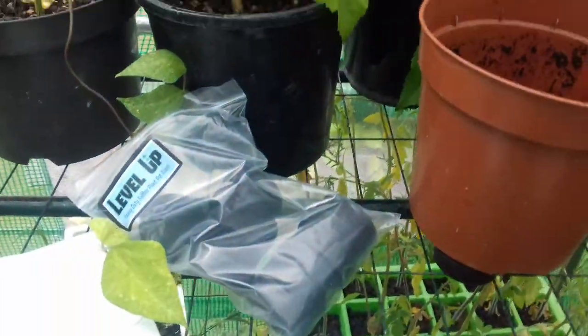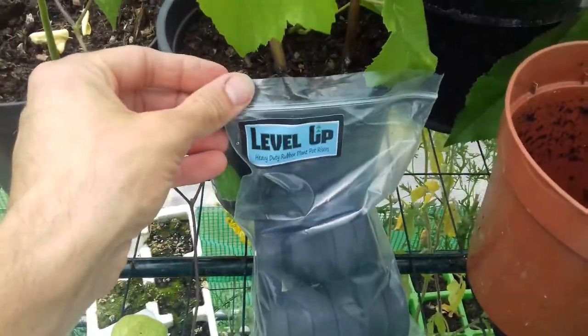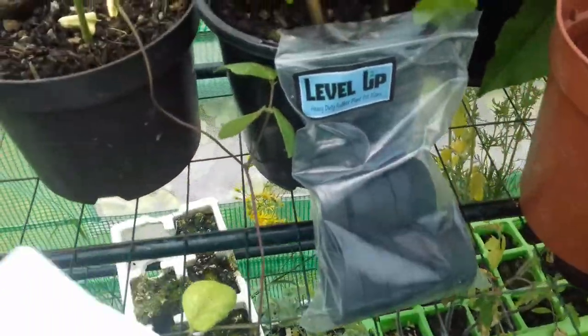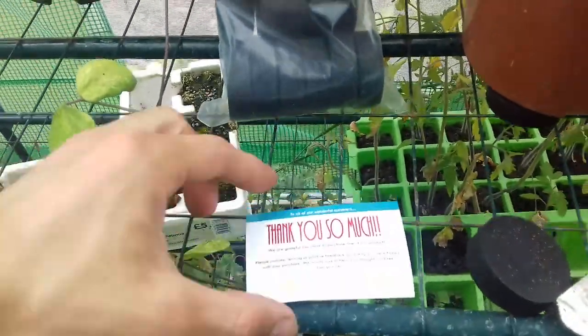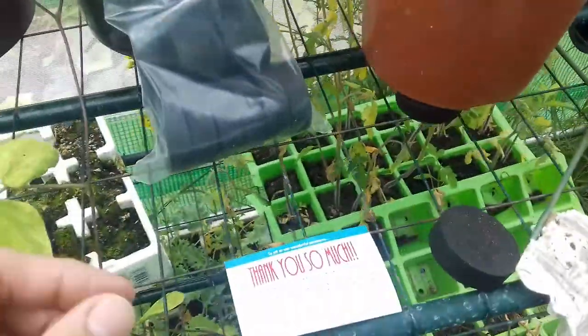The purpose of the video today is to do a review on these Level Up Heavy Duty Plant Pot Risers, which you can find on Amazon — just search for them. A lady contacted me via email and asked me to do a review. I'm not being paid by her to do this, so you're going to get an unbiased review.